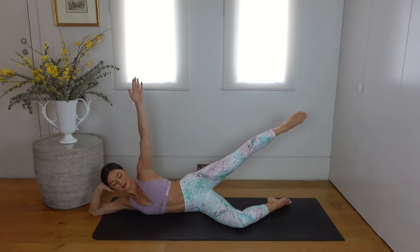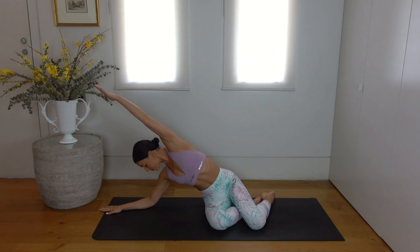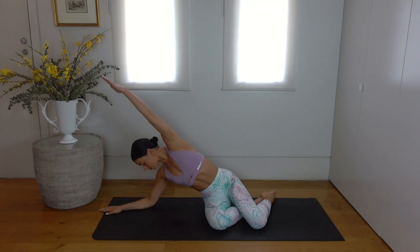Prop yourself up and let's take that mermaid stretch again. Inhale reach your left arm up and over, exhale set your left forearm down and reach your right arm over. And again, inhale left arm reaches up and over, exhale right arm reaches up and over. Beautiful job everyone.